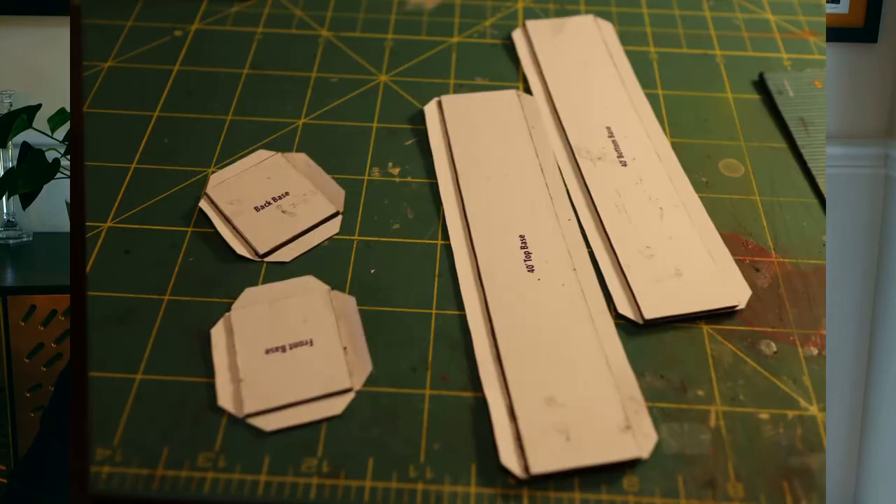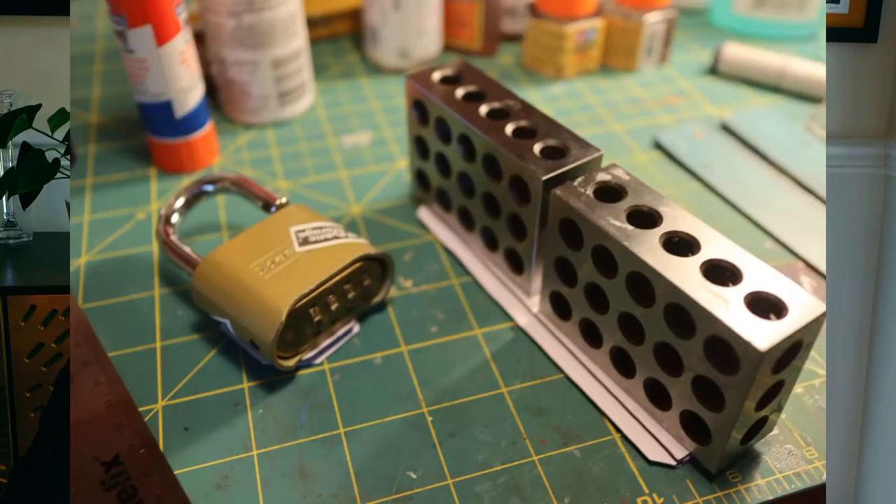Here you see I've laminated the substrates to the previously cut-out texture pieces. The ends now have mat board laminated to them, and the top and the bottom also have mat board laminated to them. It takes a little bit of fiddling to get these positioned just right — just take your time. Then I weighted them, stacking them on top of each other with weights on top, and let them dry.